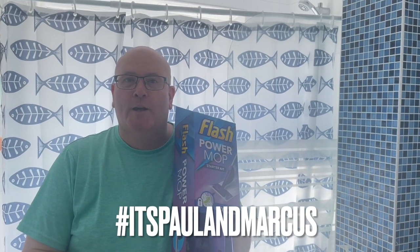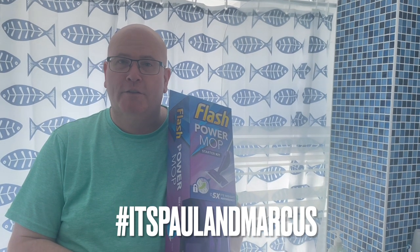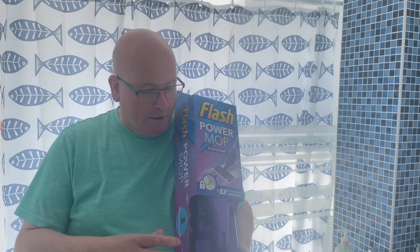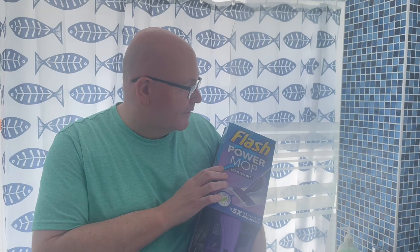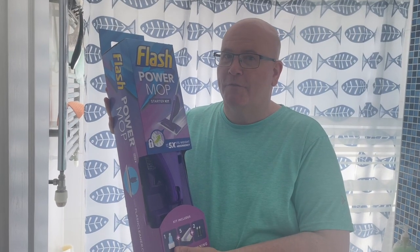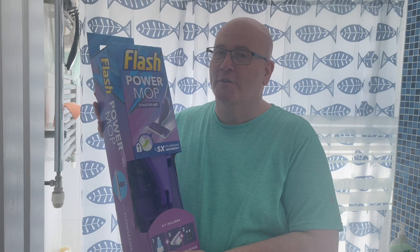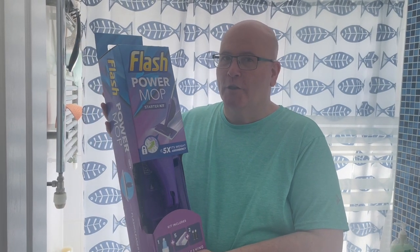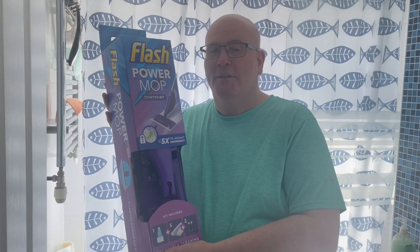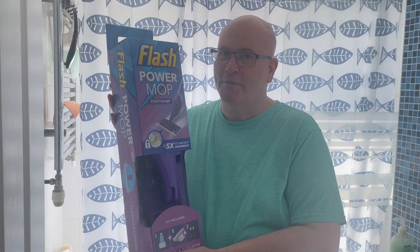One of the jobs that I absolutely hate is cleaning the floors. I really don't like getting down on my hands and knees, but this is fantastic. This is a Flash Power Mop. We've had these before and what I found is that if you put too much pressure on them the handle breaks, so you've got to be quite gentle. That's why we've had to buy another one, but it's a great opportunity to show you what it's like. We're not being endorsed for this — we paid for this ourselves.